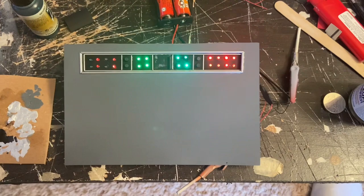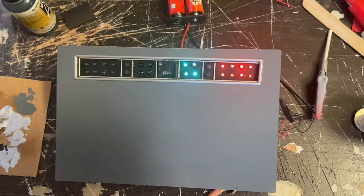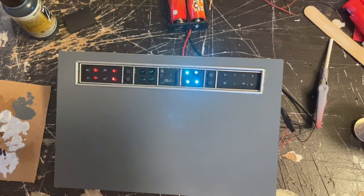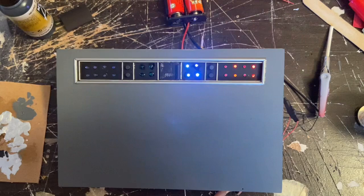Here are the completed lights for the center lower section. I decided to use a color-changing LED in the third section of four, and on the right ones I have alternating fast-blinking/flashing and slow-flashing red ones. They've turned out really cool — that section is all complete and ready to go for the back wall.